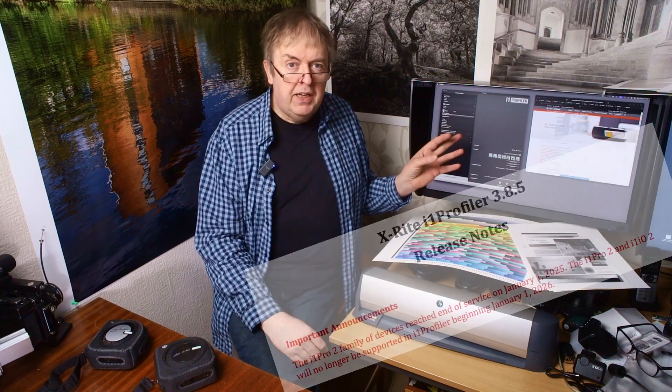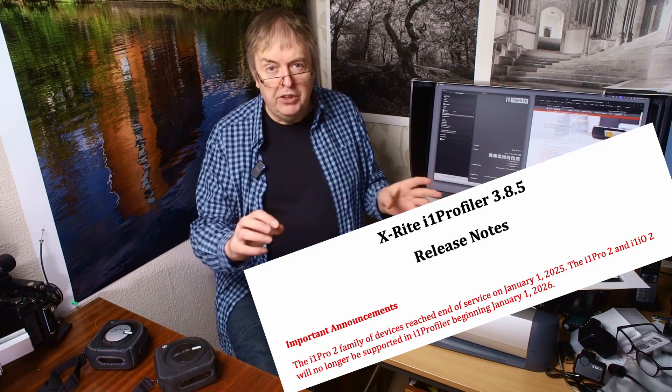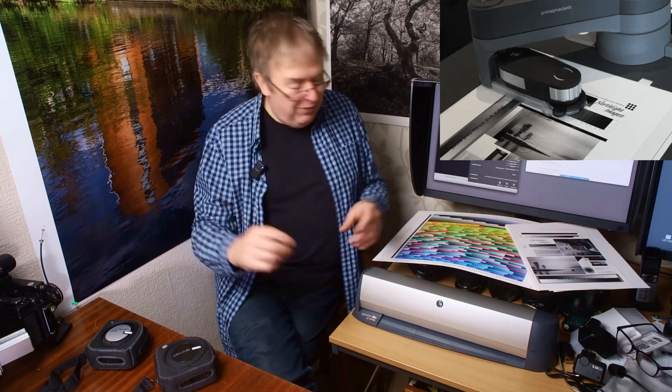X-Rite have stopped, or are stopping, support for the I1 Pro 2 device. It's a handheld device, or you can use it in the I1 IO, which is a sort of robot arm system. It's key to notice that if you are using any of the older X-Rite kit for making your own profiles — so that's I1 Pro 2 — as of the current update of I1 Profiler, after that there will be no support for the I1 Pro 2 device.